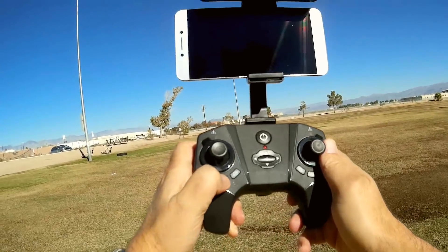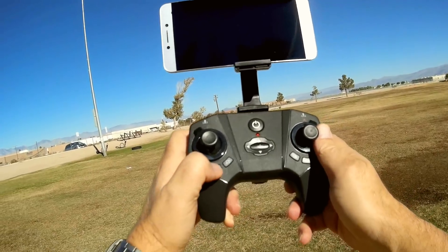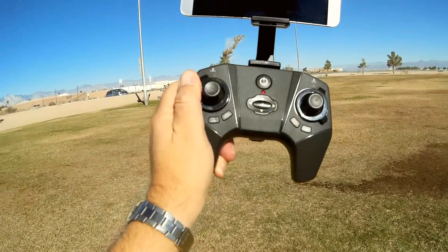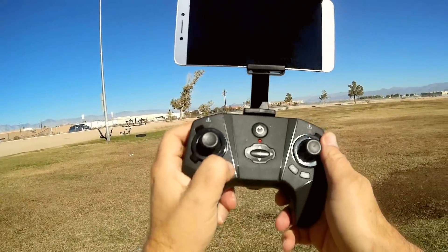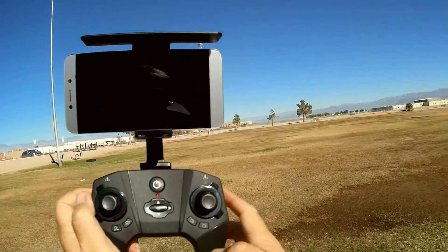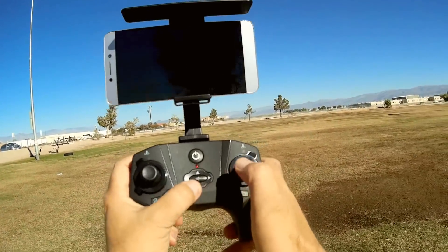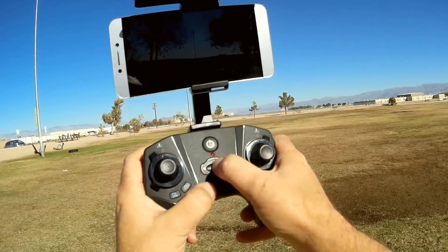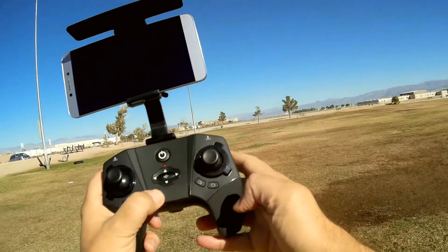It has a special feature: because of the optical flow, it has beeline flying with camera — press this button and the drone will fly forward while recording video at the same time. Or press this other button and the drone will hover in position and perform a 360-degree rotation. These buttons are for trimming pitch and roll, and this button is for entering and exiting headless mode.